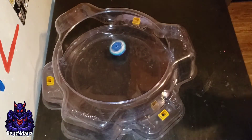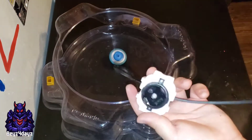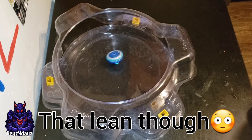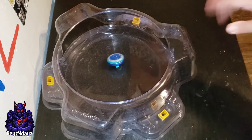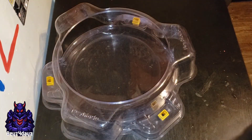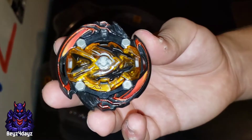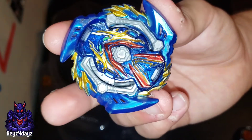And yes, it does work. These launchers are strong too. Two beys that we're gonna battle against it — the first one will be Grand Valkyrie, and the second one will be Slash Valkyrie.